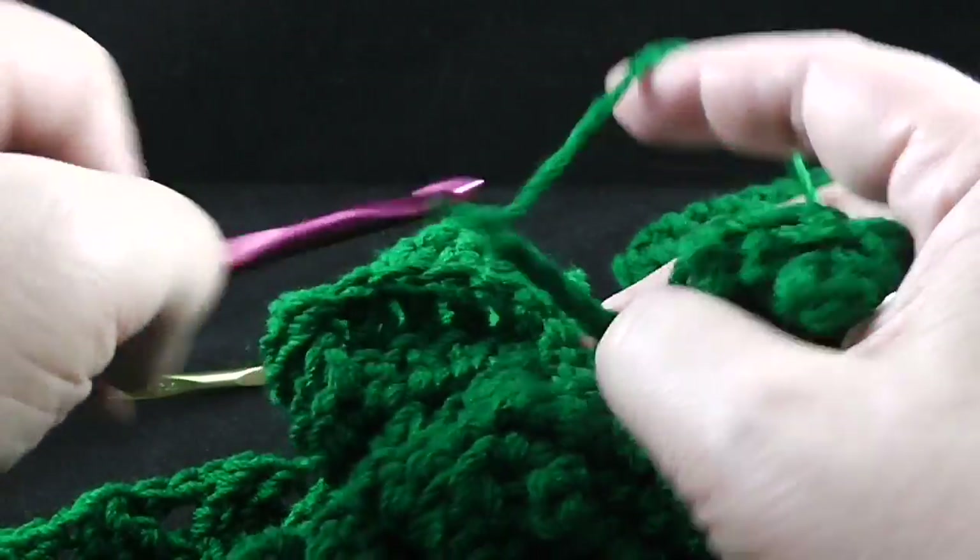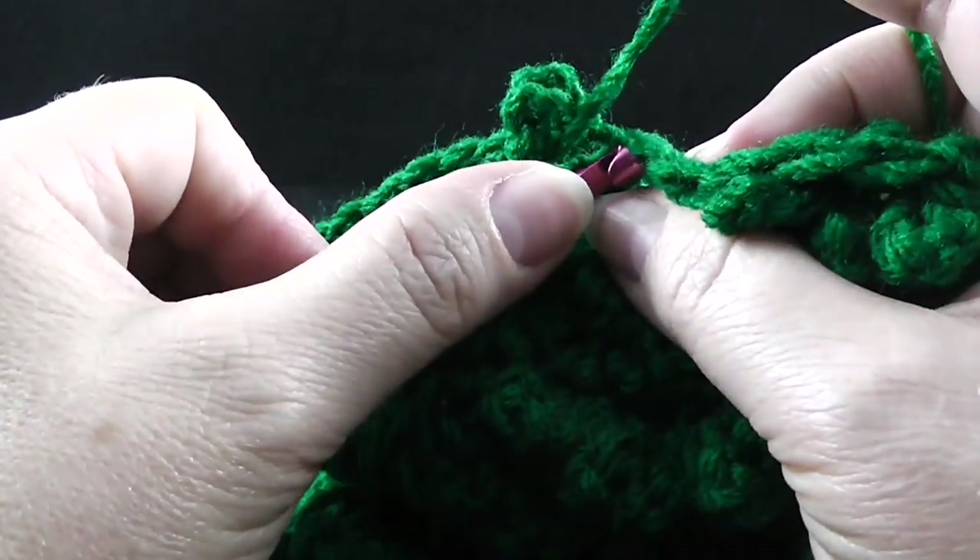After working those seven double crochets, now we're just working in the front loop only. We're going to work a slip stitch and then chain five — one, two, three, four, five — slip stitch in the next stitch. And now we're going to chain seven — one, two, three, four, five, six, seven — and then slip stitch in that next stitch working in the front loop only. We're going to do that a total of three times, so we've just completed one repeat.